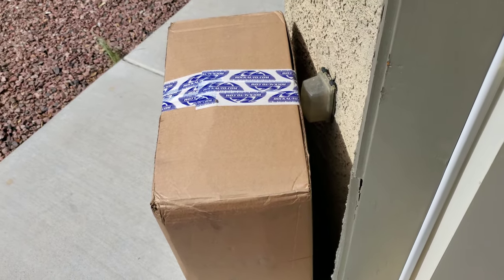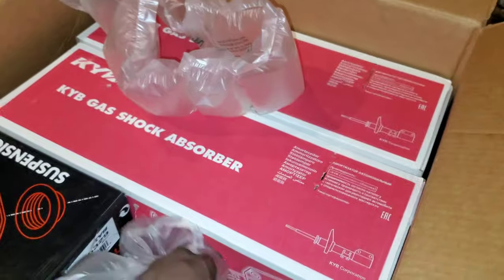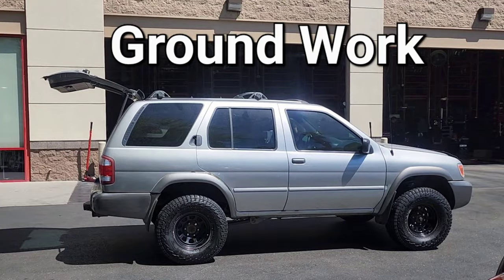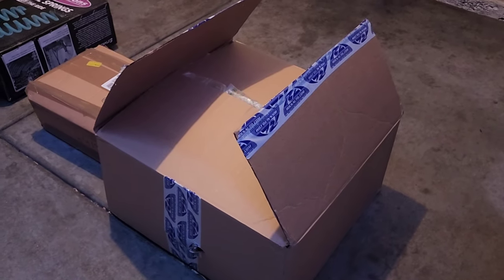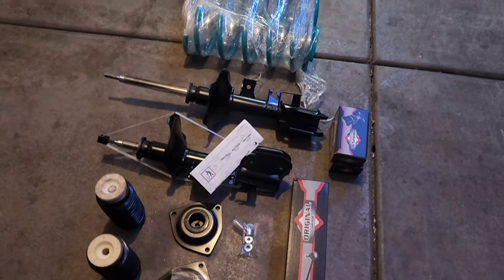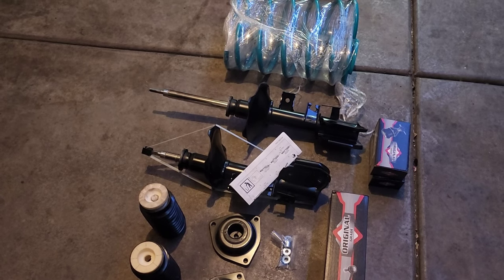Look at this ginormous box we got from Rock Auto, guys. This is just a portion of the order — actually half of it. So here we have our KYB replacement struts for the front end. Today's the day where we finally get everything mounted onto the truck for our lift. I'm so excited. I can't wait to see what the finished product looks like. The first thing I want to do is go ahead and start assembling the front strut assembly.